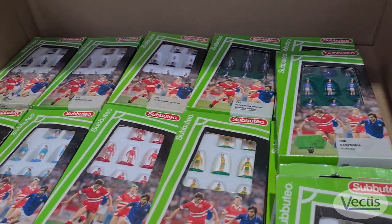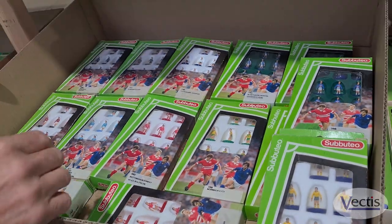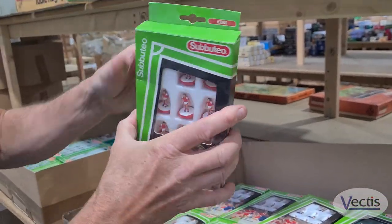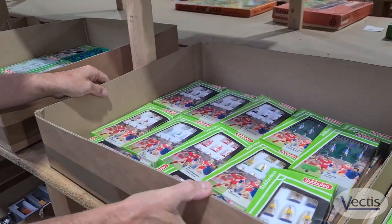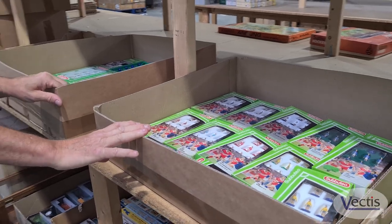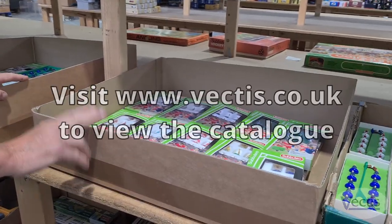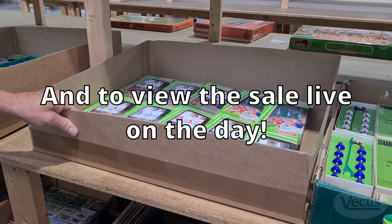We have the later 1990s Waddingtons teams. These were produced by Waddingtons and they were classed as tag boxes because they have a tag at the top and they went on like a pole. All of these are going to be shown in the September 27th general sale at Vectis Auctions here in Thornaby, on Teesside in Middlesbrough.